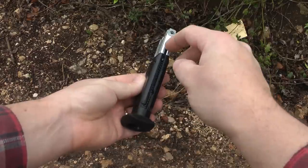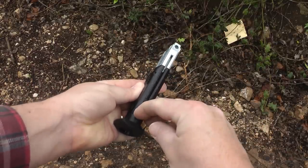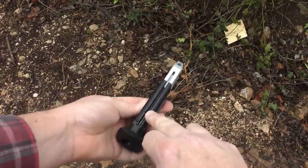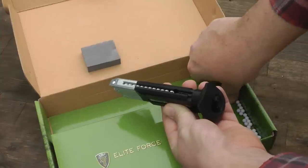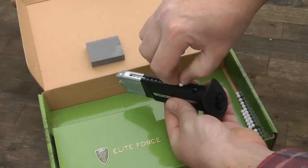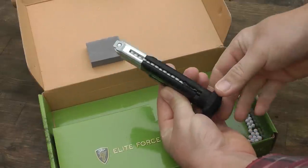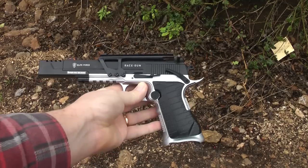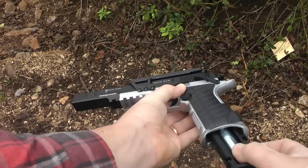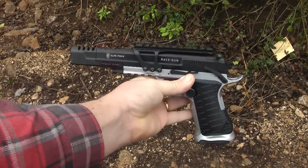The holder also holds the ammunition. You slide this down here and lock that in place and drop your BBs in there. It's a 16-shot magazine. When you've dropped all your BBs in, you flip the spring clip back and you're loaded and ready. The final stage is to match CO2 and BBs up with gun. Simple.